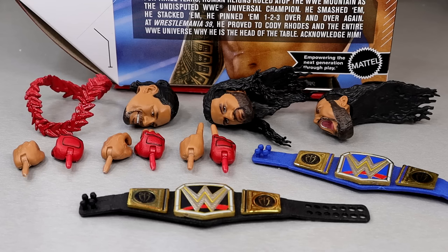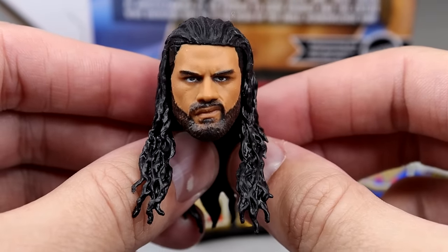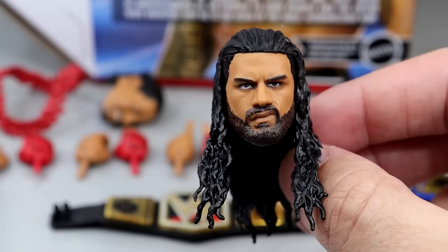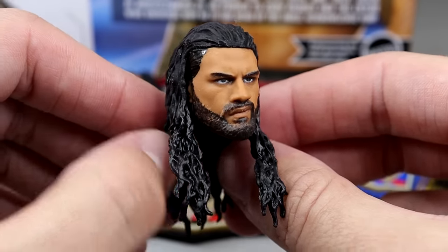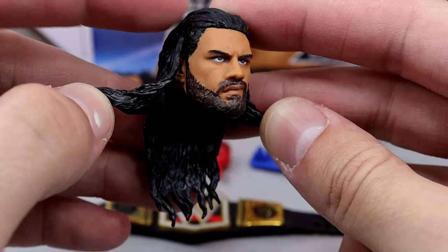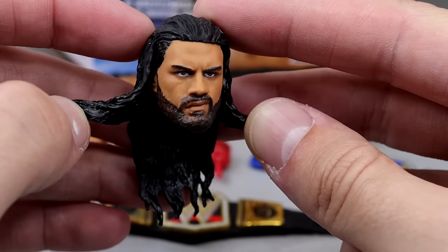Getting into the accessories with this new Roman Reigns Ultimate Edition figure — not a lot of meat on the bone in terms of newness here. Take for instance all of our head sculpts: this is a repeat head sculpt. We saw this on the Elite 103 Roman Reigns and on the Amazon exclusive Tribal Chief vs. Beast Incarnate 3-pack Roman Reigns. It's a good, solid head sculpt with a little smirk on there. I just wish he had a tapered beard — you see how it's all one length? I want the hair here to be faded, with a skin fade going down into a thicker tapered beard.